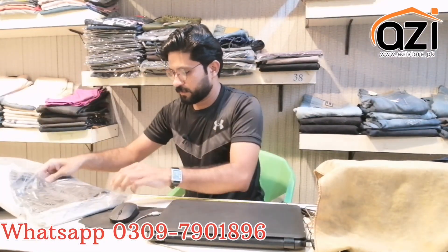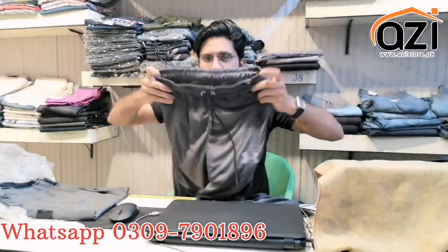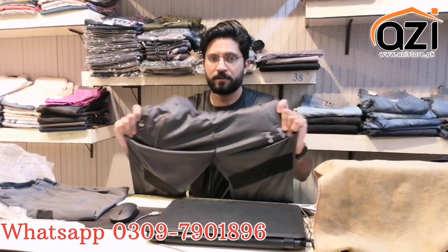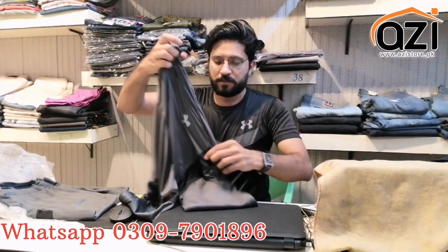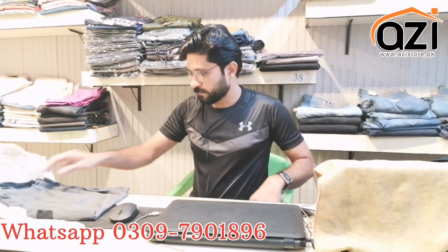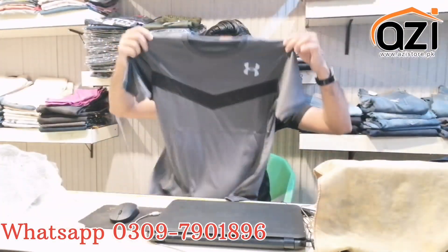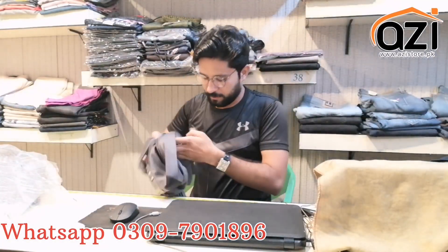So here I want to show you this. It comes in 3 colors. This is the one with the shirt. These are the black and blue colors.